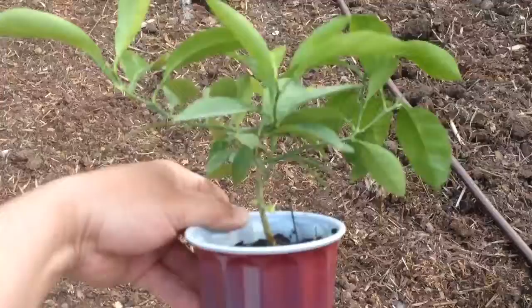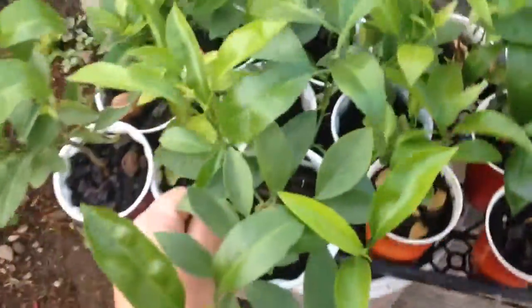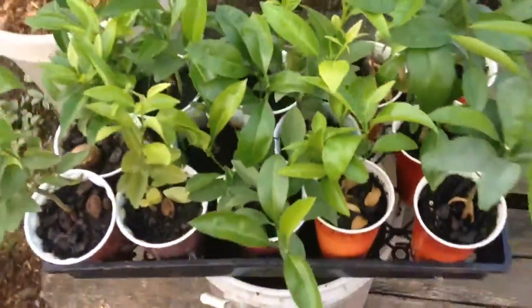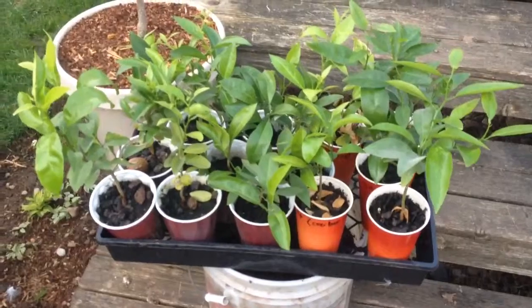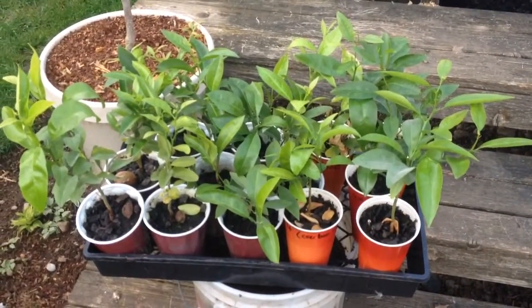Whenever I eat an orange, a lemon, a blood orange, lime, or key lime, I just throw the seeds into some soil and this is what I end up getting. They were in my windowsill. I'll plant them and see how they look.